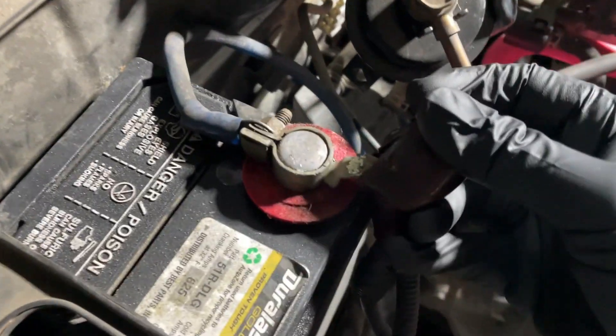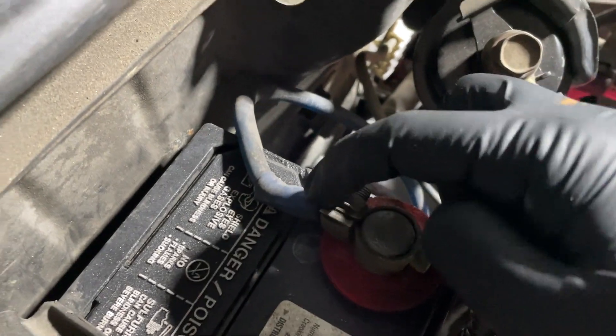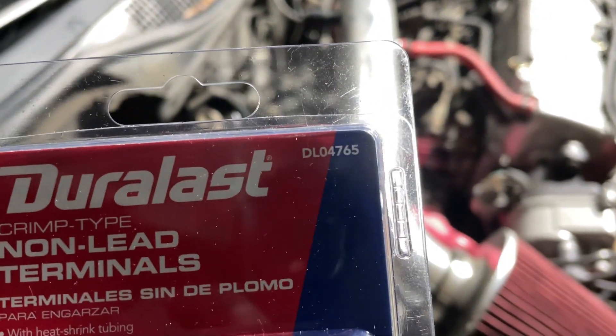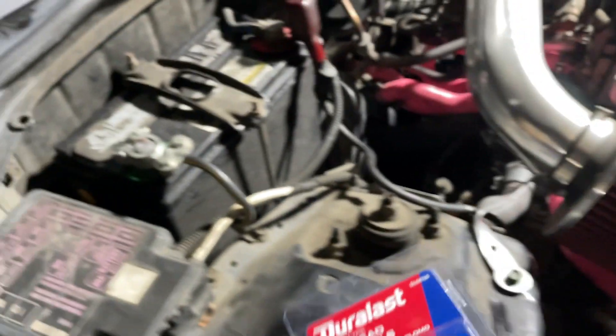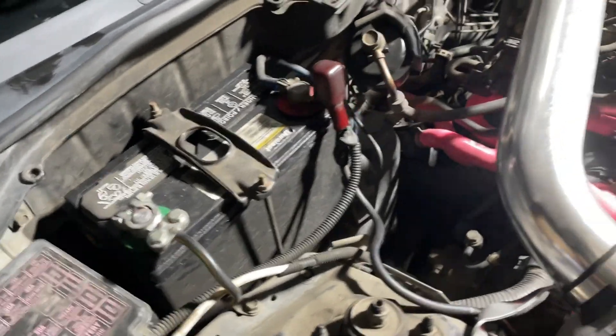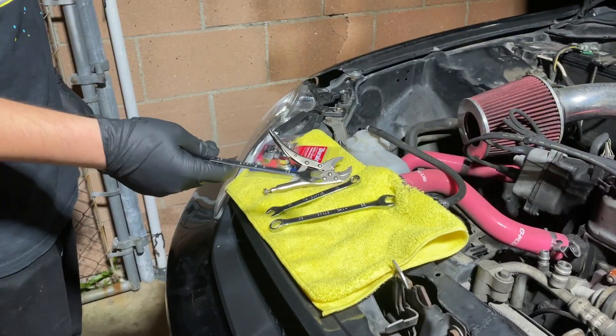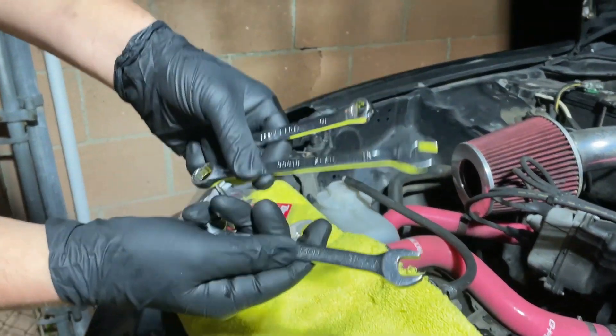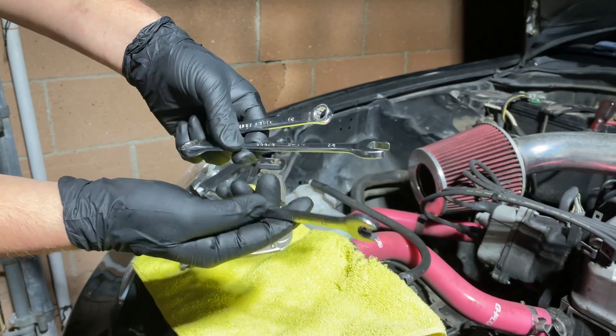We do have an amplifier on it, so the new part is going to be this one right here. The new clamp — the part number is DL04765. I'm going to show you the tools I use for this. These are the sizes we're going to use specifically for this car.